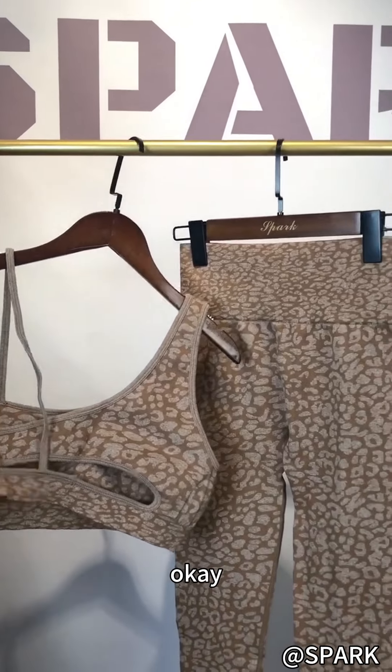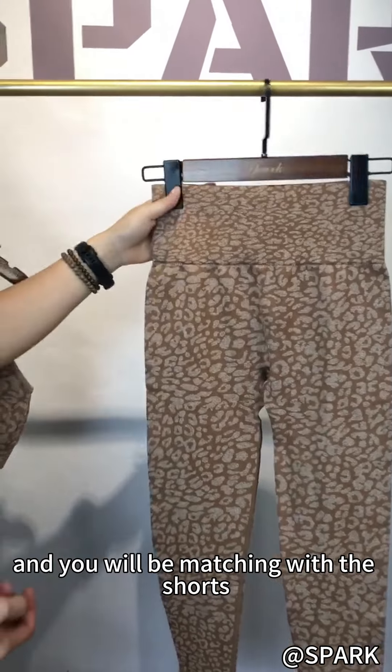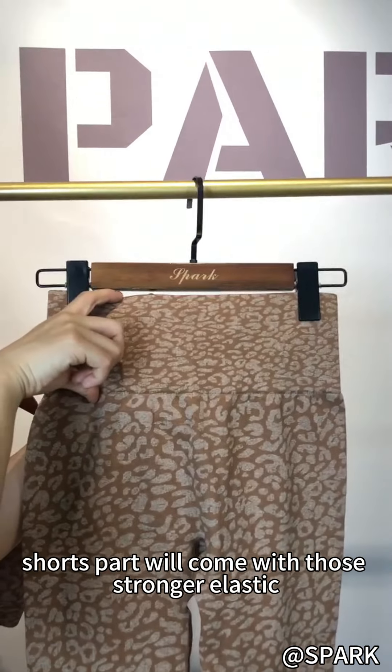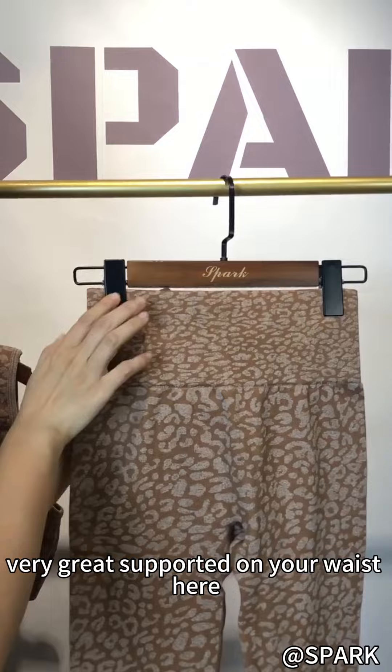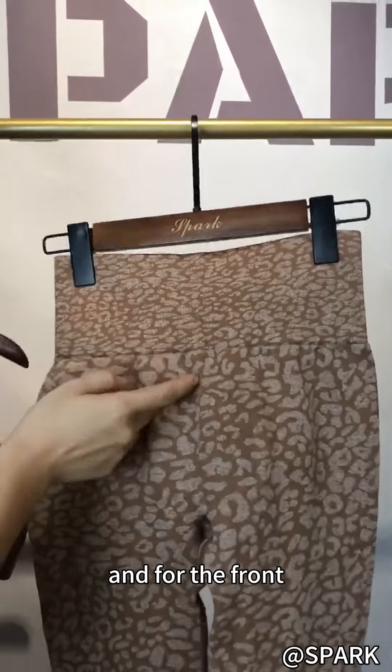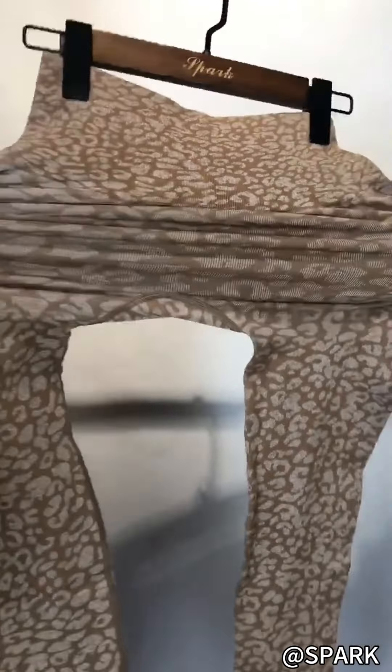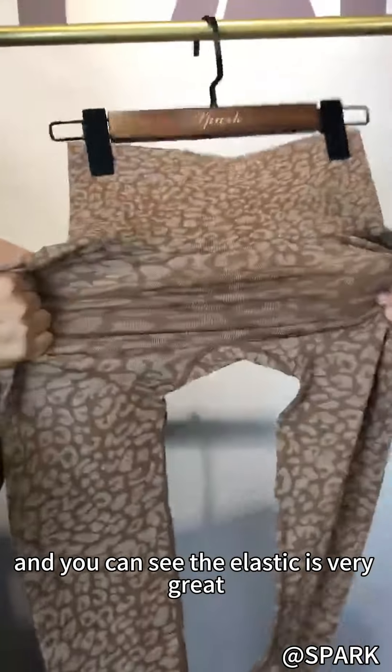You will be matching it with the shorts, and you can see the shorts come with a stronger elastic so you'll be very well supported on your waist. For the front, we don't have a front seam for the thinness product, and you can see the elastic is very great.